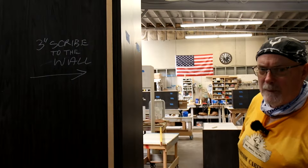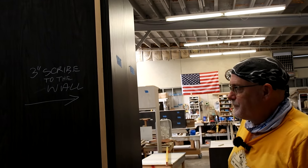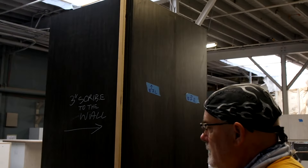Three-inch scribe to the wall on this side. This block helps with installing the scribe. Thank you, Jim.